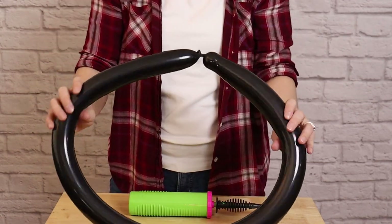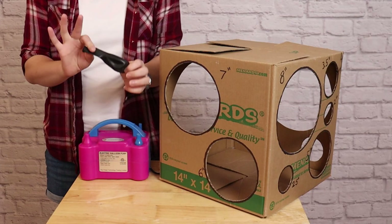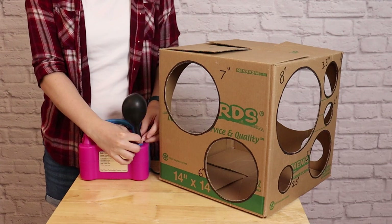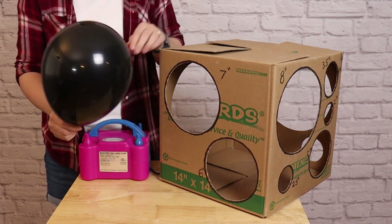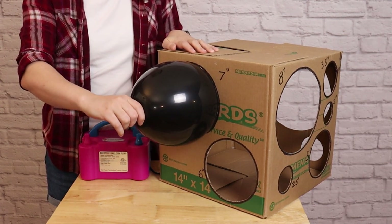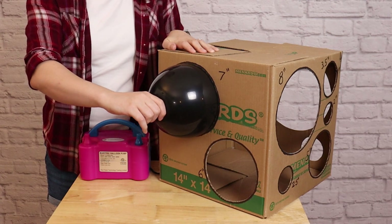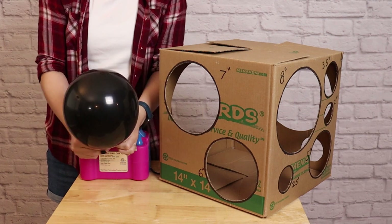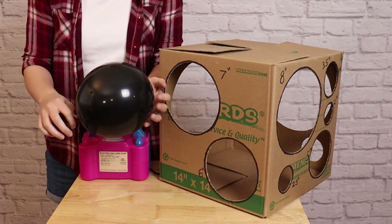I'm going to set this piece aside and start working on the feet of the cauldron. The feet are made up of four 11-inch black balloons. I'm going to inflate these fully and then using my balloon sizer box, put that balloon against my 7-inch hole and slowly let air out of it until it just fits through. This means my balloon is seven inches, so I'm going to tie that off and repeat that to get four balloons total.